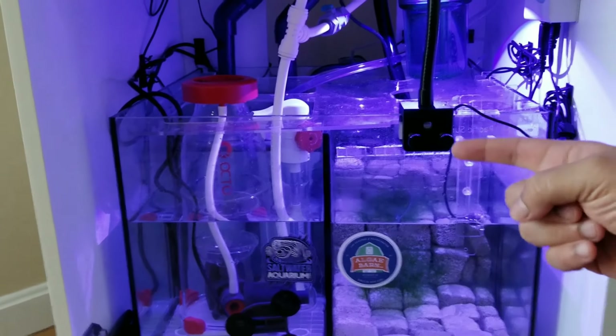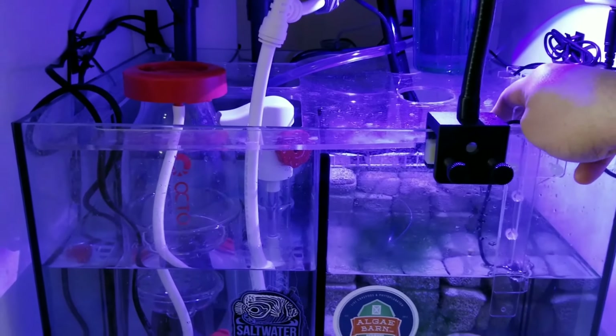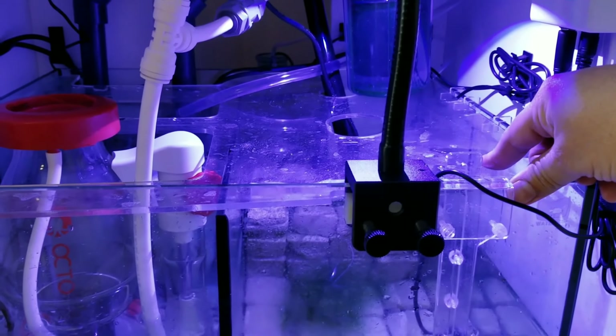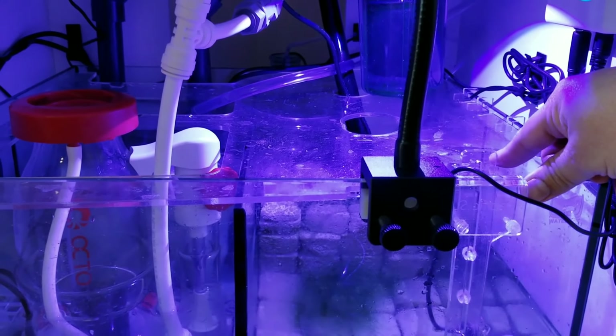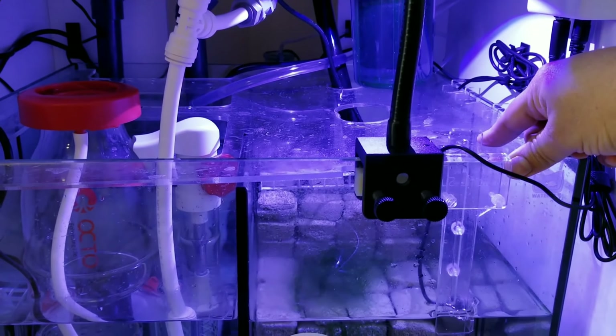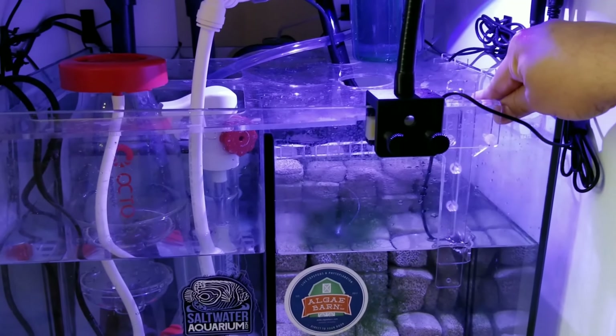I don't know if having the light system too high is the problem, or maybe I need to get rid of the gooseneck and bring it down. Maybe the acrylic is reflecting a lot of the light. I need some recommendations in the comments below.